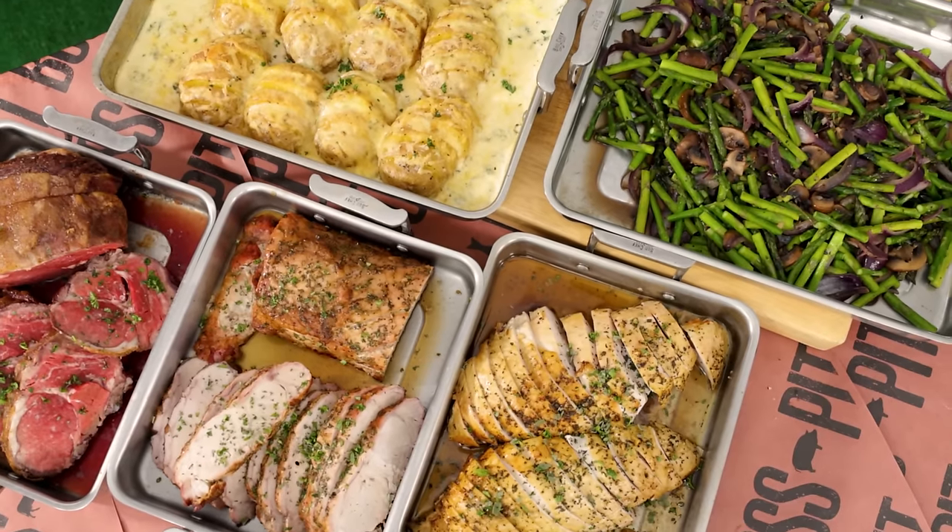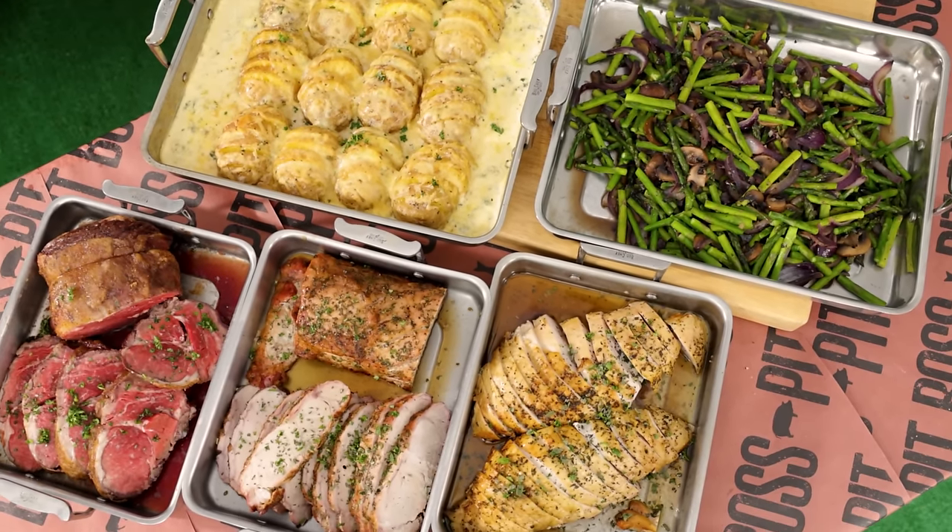For today's Easter meal we're going to be preparing a prime rib, boneless pork loin, and a bone-in turkey breast along with our gratin potatoes, and we're going to do some sautéed asparagus, onion, and wild mushroom off of our ultimate griddle.